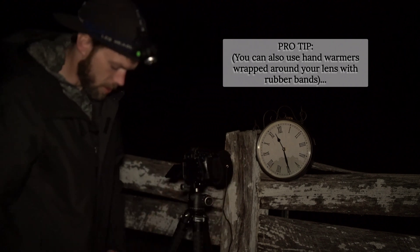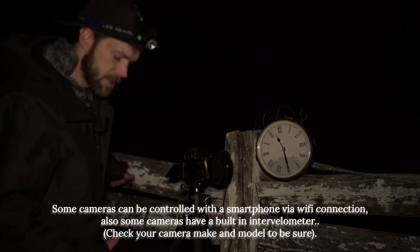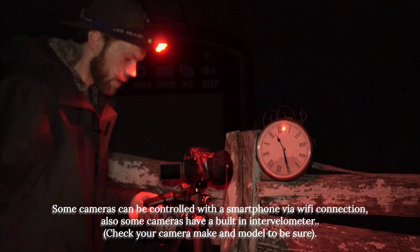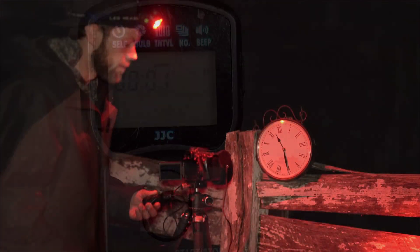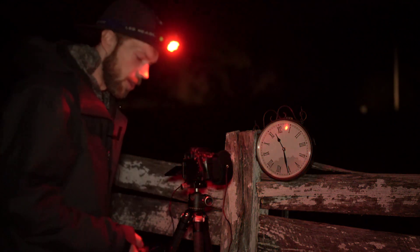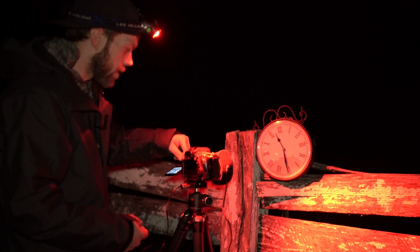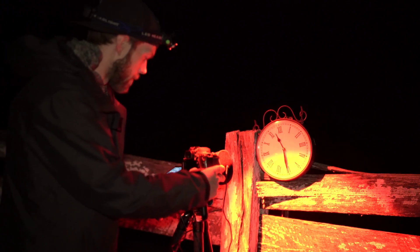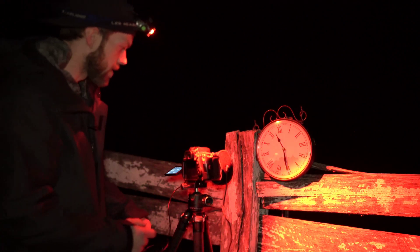I got the dew heater on. You also want to use an intervalometer — some way to run a series of exposures on your camera. This will allow me to take a set of exposures with a gap in between each one. I'll probably do about 60 second exposures and just let it run pretty much all night long. Also make sure you have a clean battery and a fresh memory card — I've got a nice 120 gig SD card in here.